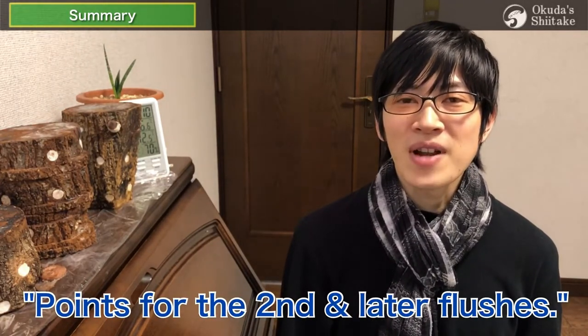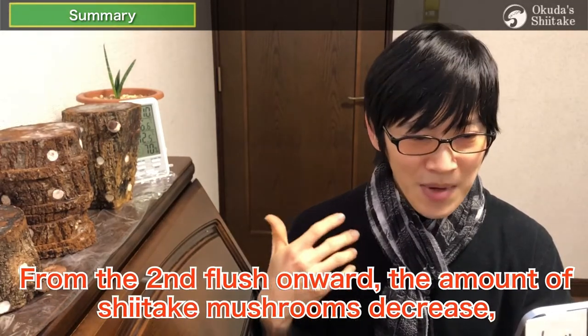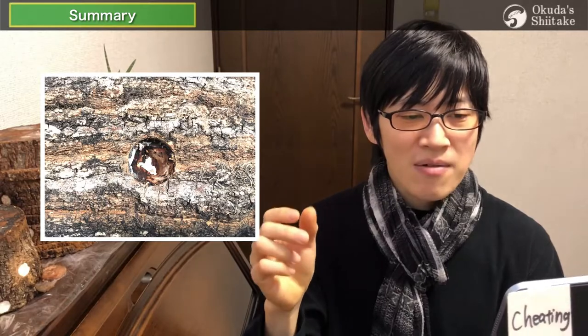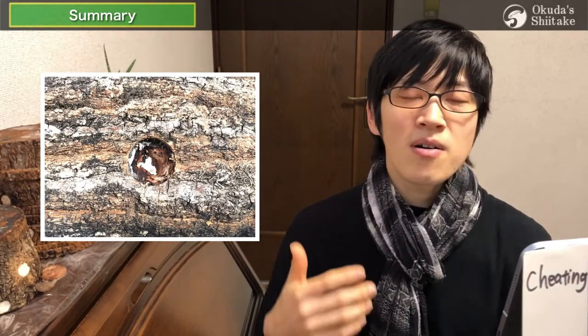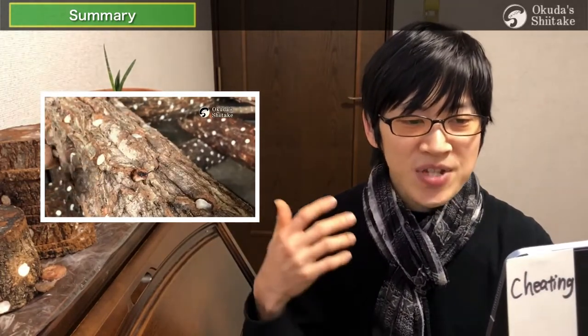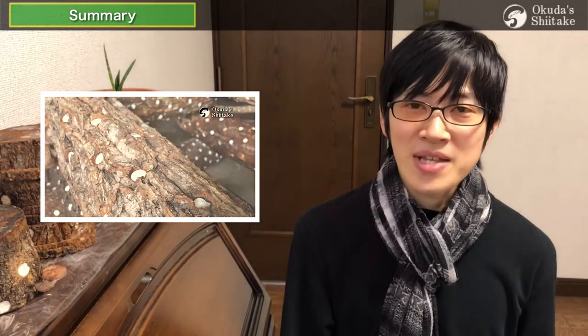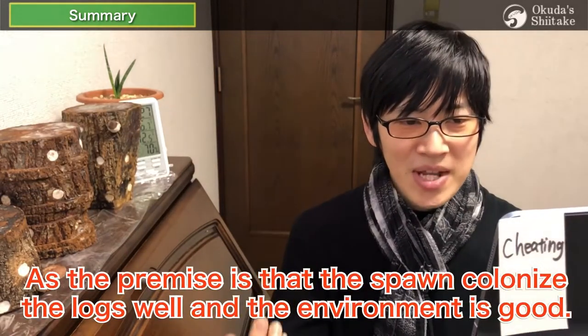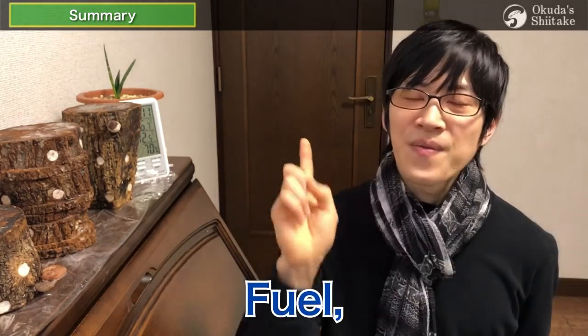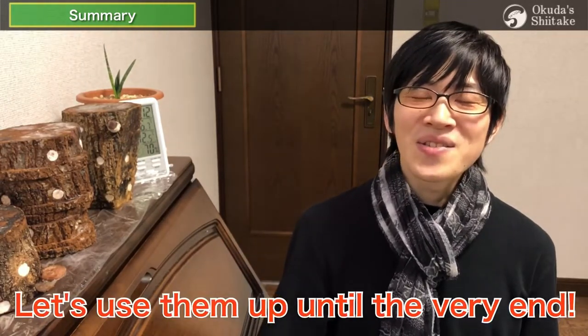The final summary video is about points for the second or later flushes. From the second flush onward, the amount of shiitake decreases, but it does fruit even after the fifth flush. Once the picked holes turn brown like tiramisu, it is possible for shiitake to come out from the hole again. In thin-skinned logs, shiitake also starts to pop out from the skin. If there are no nutrients left in the logs, shiitake will not grow well. We introduced 'guri-guri,' which artificially revitalizes the holes — please contact us if you're interested. You may have 16 flushes or more, as long as the spawn colonizes the logs well and the environment is good. Even worn-out logs have uses: fuel, habitat for stag beetles, and fertilizer.